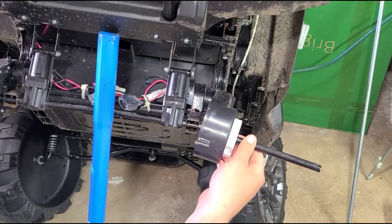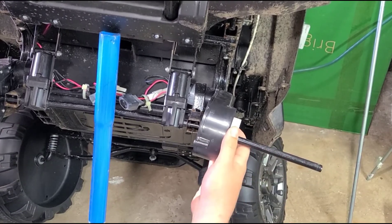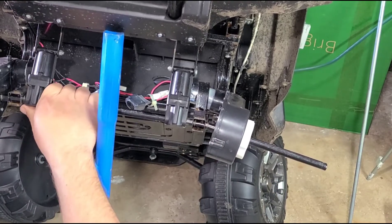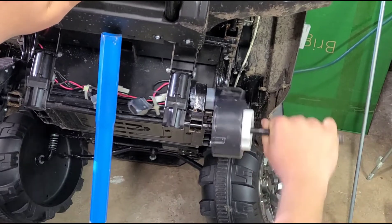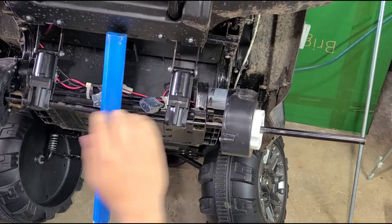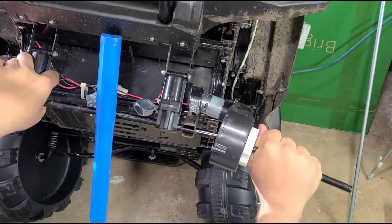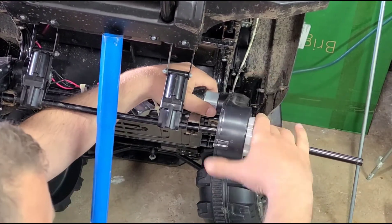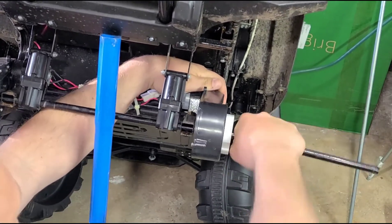It's significantly bent. It looks like the only way we're going to get this out is to go this way, since this is the straighter side. Yeah, this is really in there. I'm going to have to wiggle this out. Obviously if this was straight it would go in way easier, but since everything's bent and nothing wants to come out, we're going to have to play with it a little bit.